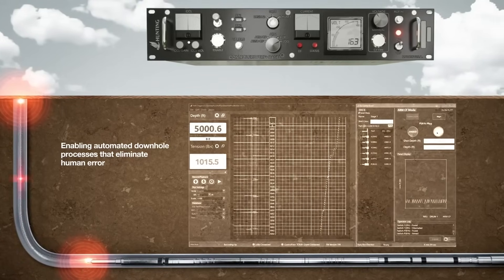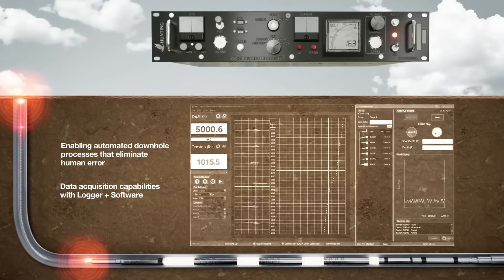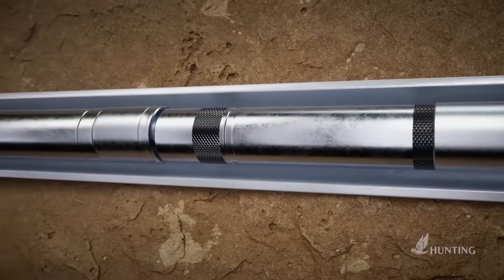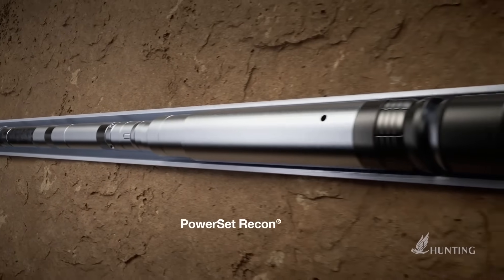It also offers data acquisition capabilities with Logger Plus software, simplifying surface unit hardware and providing a single source for data aggregation. ControlFire Recon technology has also been implemented in our PowerSet Recon power charges.